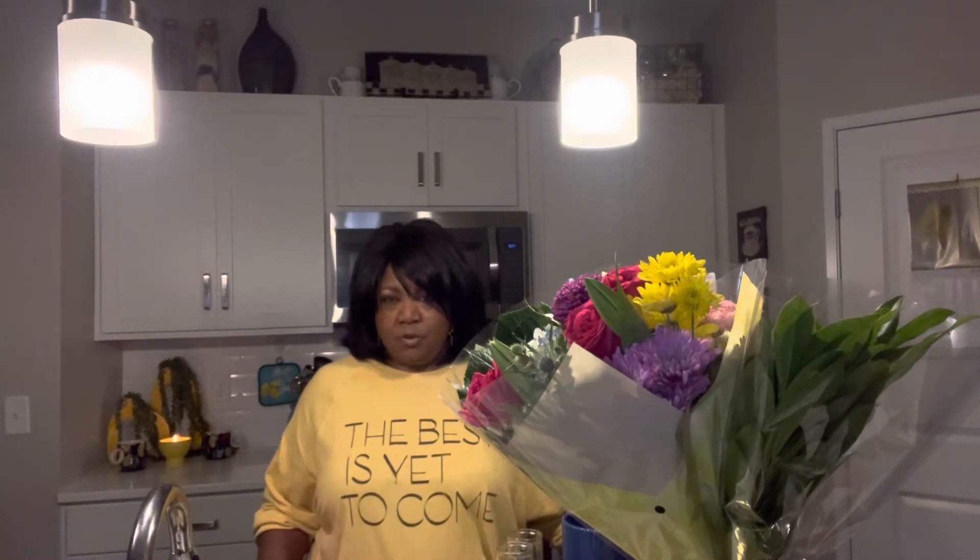Please subscribe, press the notification bell so that you can know each time I upload a new video, and share it with a friend, and go ahead and press the thumbs up button.